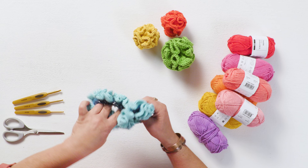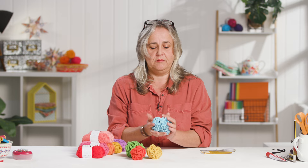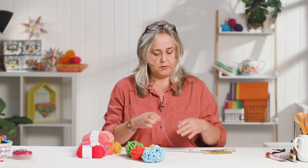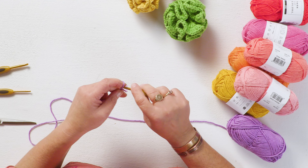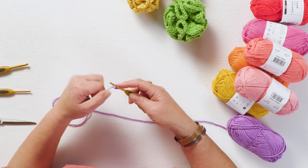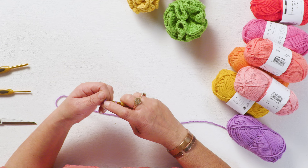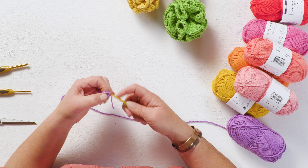I'm going to work this with a four mil hook and some epic white yarn so you can see what I'm doing. Start with a slipknot and make yourself a chain of about six to form your initial ring — one, two, three, four, five, six — then join back into your first chain with a slip stitch to close it into a ring.